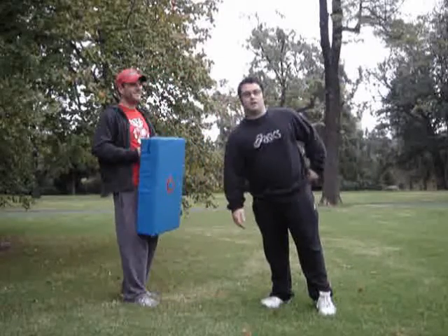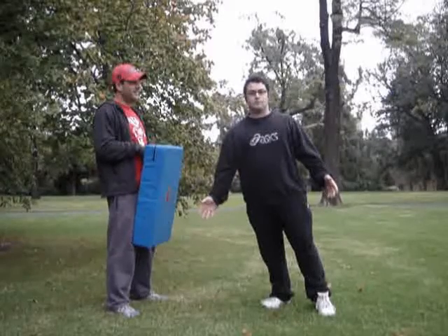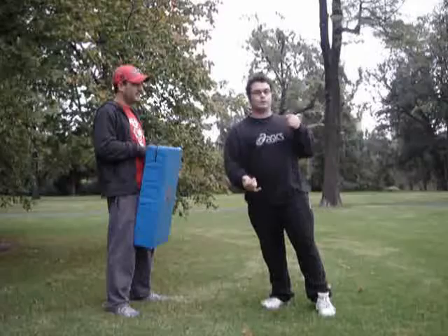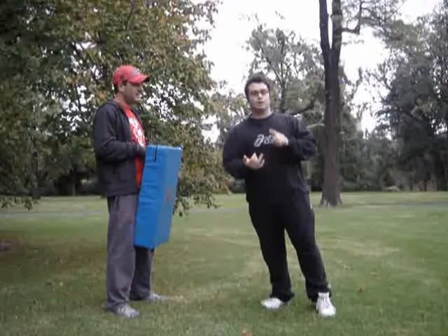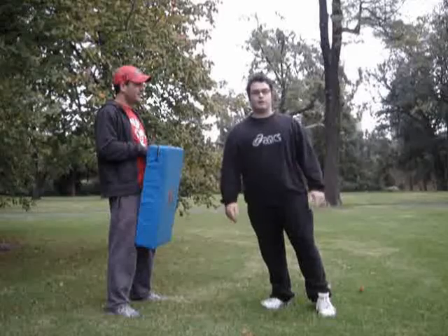Hey everyone, it's Simon Soltana from Martial Fitness Solutions. Just today I'm going to show you some very basic stuff, drawing on more martial art experience. I'm going to show you how to do a punch and a kick — two of the basics that you need in all martial art styles.